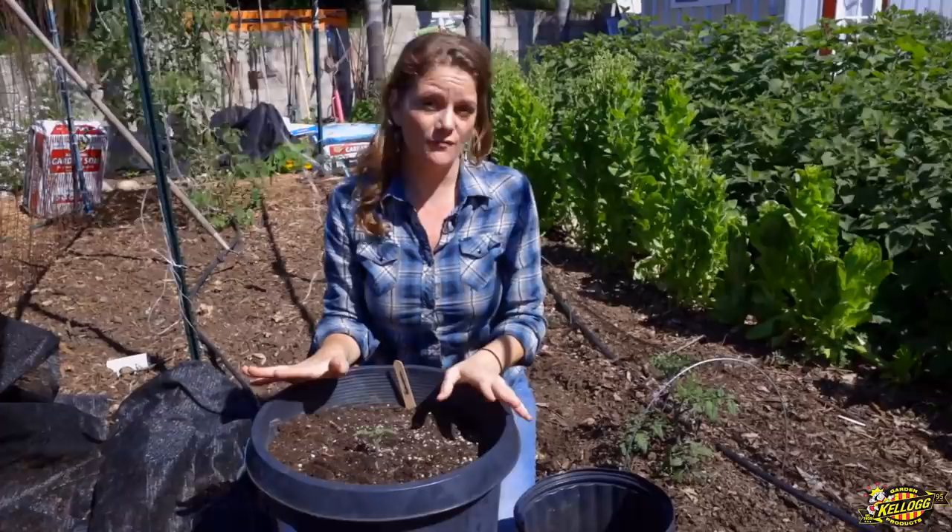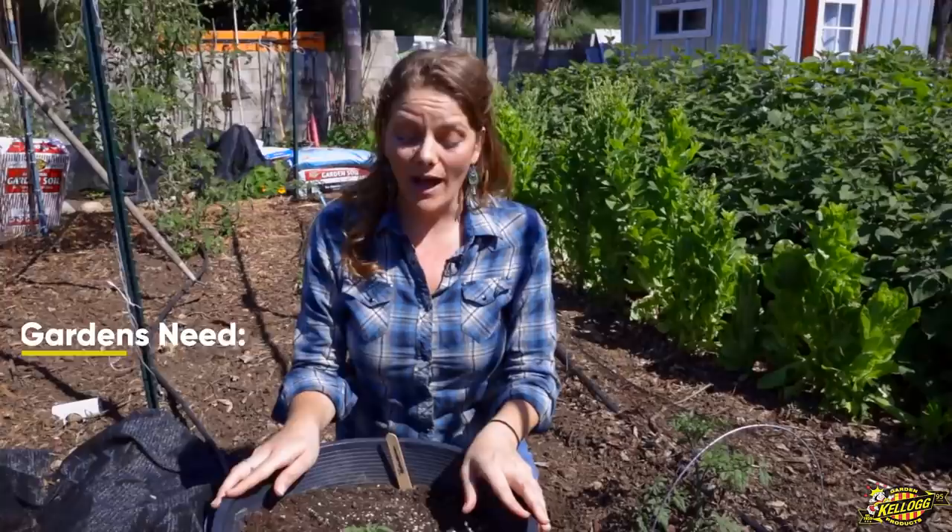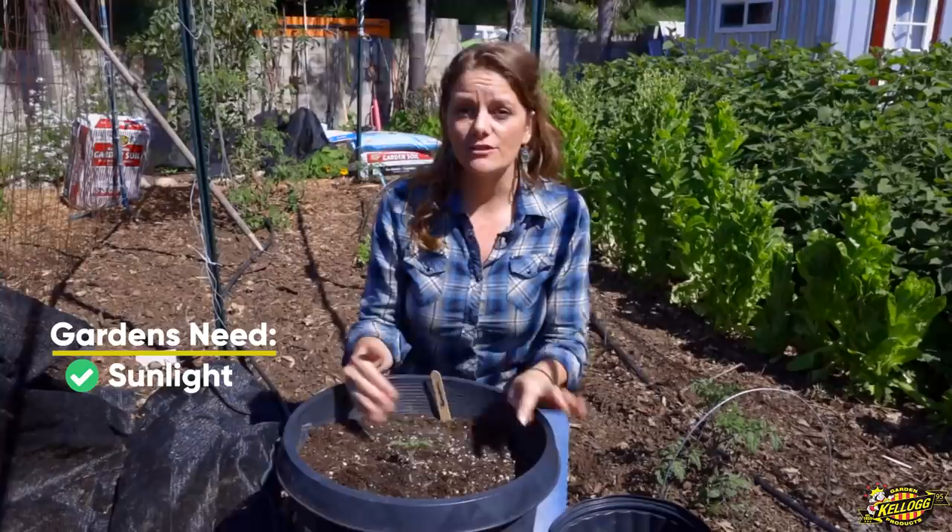Now that you've decided what size of pot you need, what are the absolute minimum things your garden needs to be really happy? Well, it needs sunlight. Try to place your pots or plant in ground in a full sun spot if you can, because plants need sunlight to photosynthesize and be really happy.